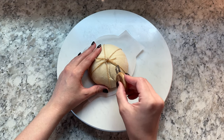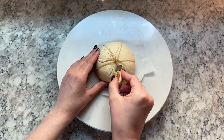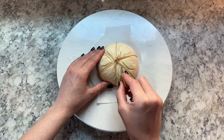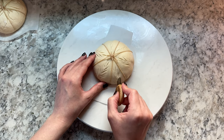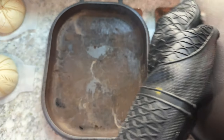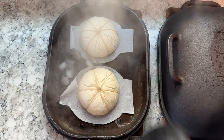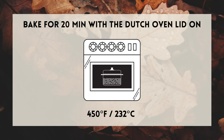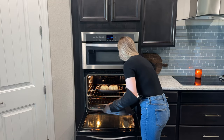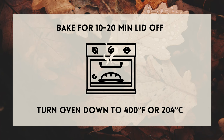Using a bread lame, score any designs that you'd like into your dough. I prepare two loaves at a time and then place them side by side in my preheated dutch oven. I like to add a few ice cubes to the dutch oven to create more steam to help the bread rise even more. Then quickly place the lid on the dutch oven and bake at 450 degrees Fahrenheit with the lid on for 20 minutes. Then remove the lid, turn the oven down to 400 degrees Fahrenheit, and continue to bake for another 10 to 20 minutes or until the loaves are golden brown.